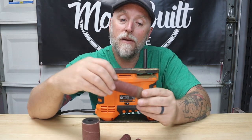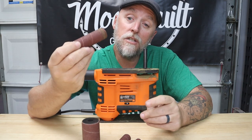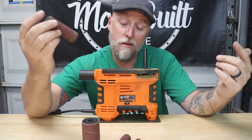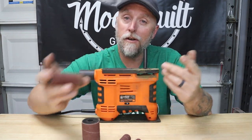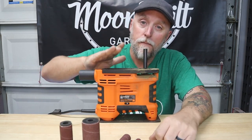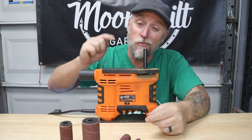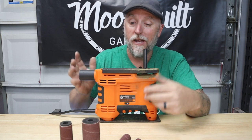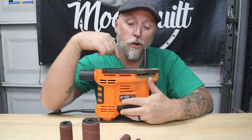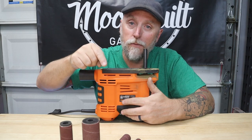I'd even be tempted to swap these out for metal sanding discs and maybe use this for some welding projects — I may have to try that and do a follow-up video. But yeah guys, this Wen benchtop handheld spindle sander is actually really good, and for the cost and the size it's highly recommended. Thanks for watching — hit subscribe, hit the bell, and get back to work.